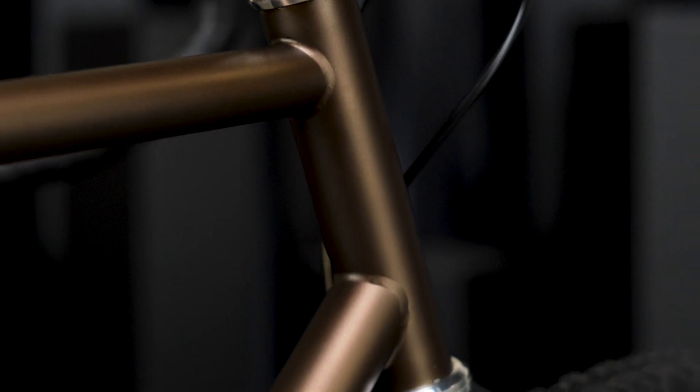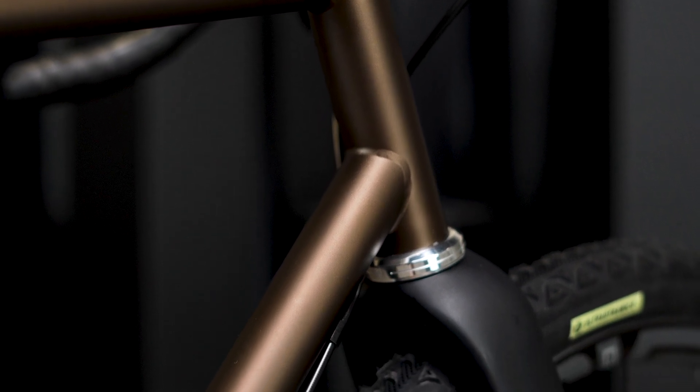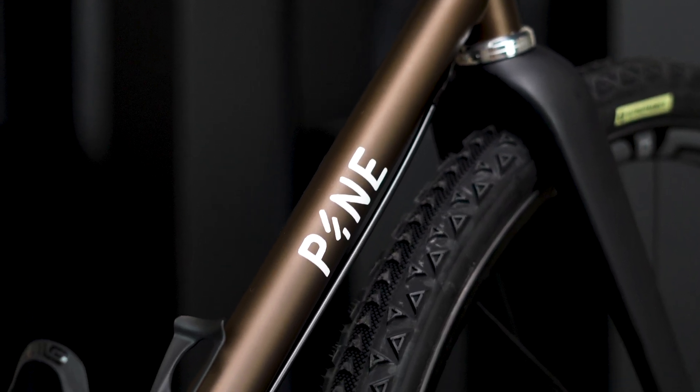Getting into the details of our show bike, we'll start with the paint because it's one of my favorite aspects of the bike. The color is a beautiful metallic bronze, which is subtle and timeless, and I think looks really great with the Silver White Industries finishing kit.